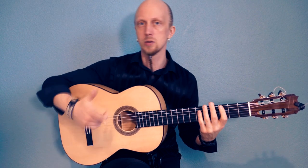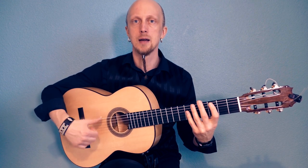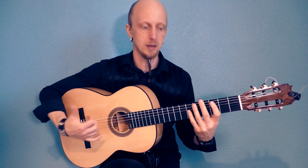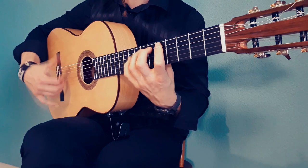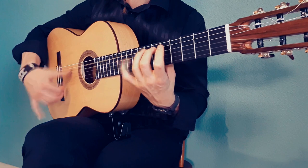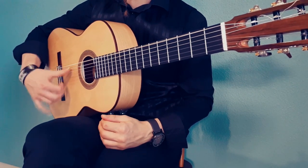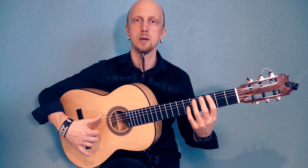So now I'm not using the index here — the hand is in the air. And now I turn my wrist only. I'm not doing like this; I'm turning my wrist like this. And you can play whatever you like.